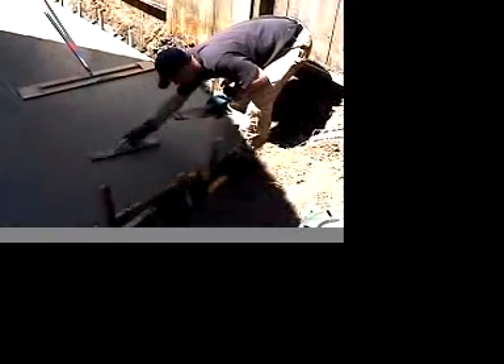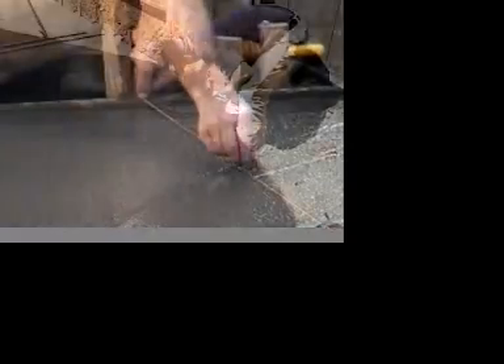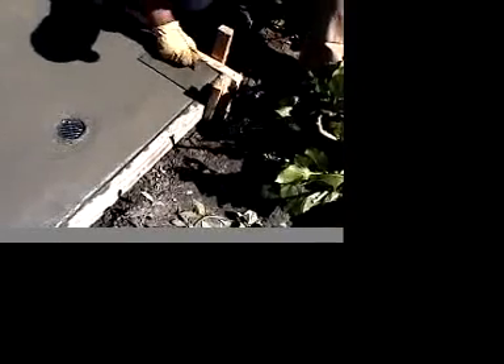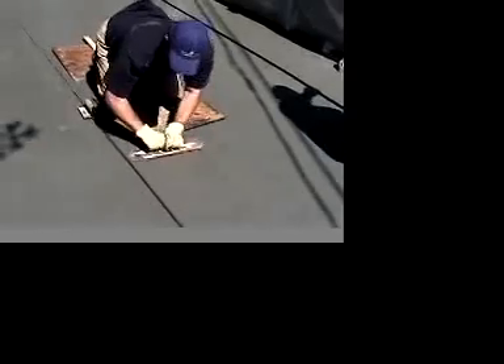Allow the concrete to set until the surface looks shiny. Next, push and pull the bull float across the surface, lifting after each stroke — this will bring the cream up. Then cut the control joints using a trowel or a grooving tool. Next use a mag float to set the top. Edge the concrete with an edging tool to provide a round smooth edge and keep the slab from chipping. Before the slab sets, finish with a steel trowel to seal the top. Finally, add texture by pushing and pulling a stiff bristle broom across the surface until achieving satisfactory results.